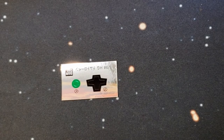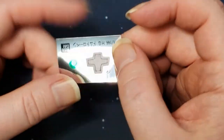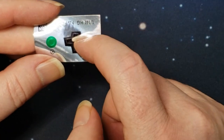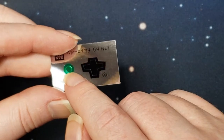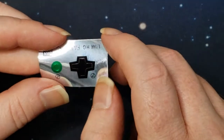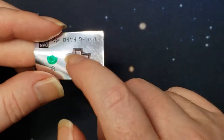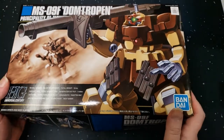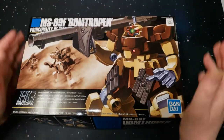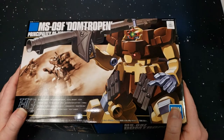Last but not least, we have the sticker sheet. This goes around the eye or camera area, and I believe that's for the beam bazooka as well — because I believe they have red eyes, not green. All right, so that's the Dom Trooper — let's get this guy built.